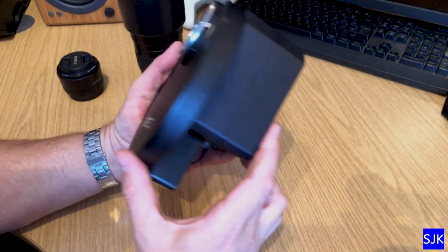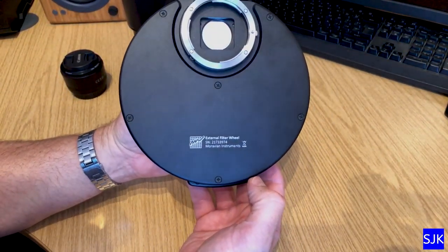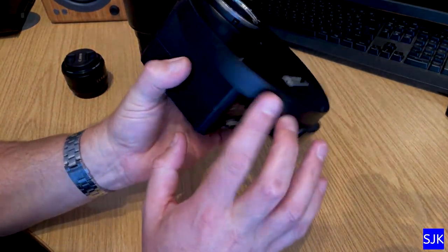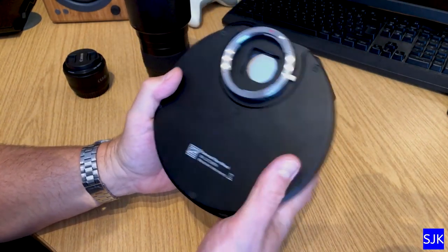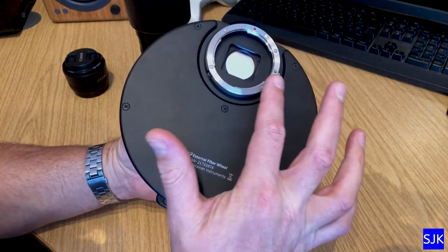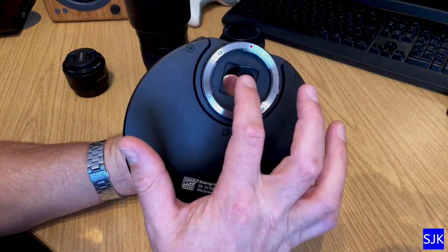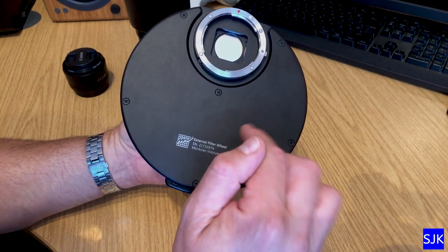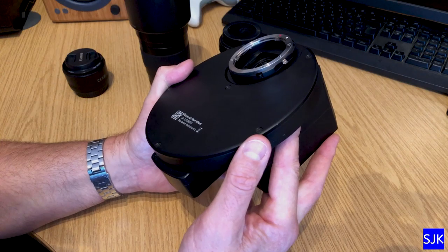This is my camera — a Moravian Instruments G2-8300 CCD camera with the external filter wheel. I've had this camera for about two years and it's populated with 31mm Astrodon filters, so it was quite an investment. The one you can see there is the luminance, and then there's LRGB and there's an HA in there as well.